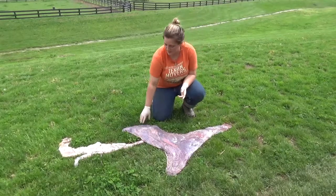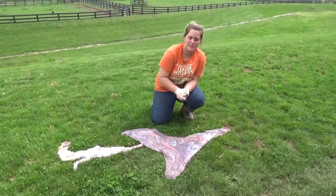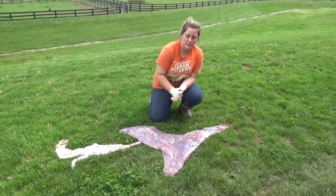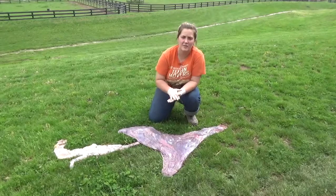This is the placenta. This is where the baby lives inside of the mare. The placenta provides oxygen and removes waste from the baby inside the mare. After the baby is born, the mare expels the placenta. The placenta is checked to be sure that it is all there and that the mare did not retain parts of it.